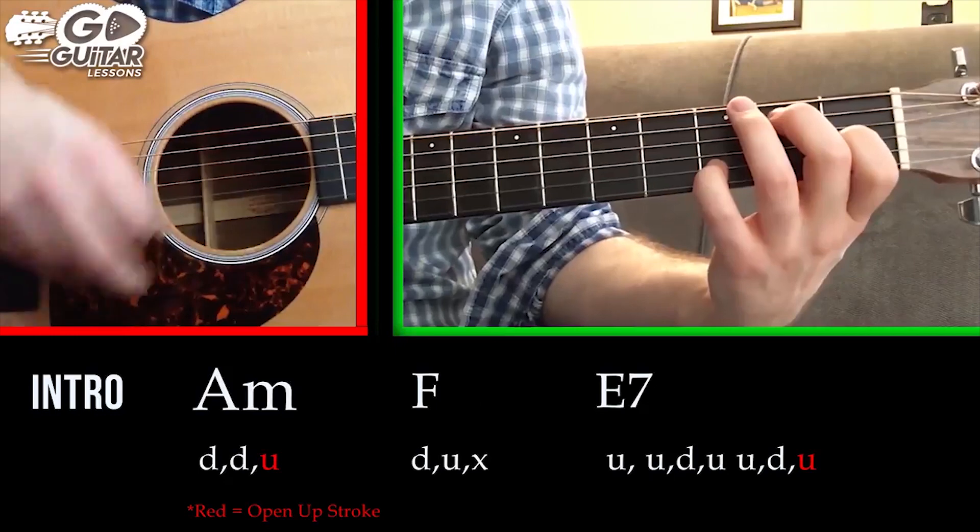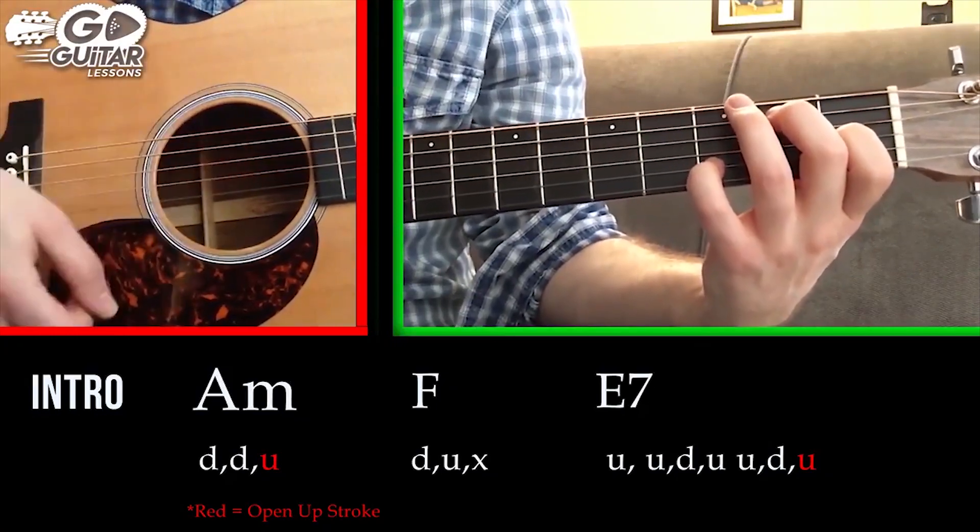The E7 strum pattern here is: up, up, down, up, up, down, open up.